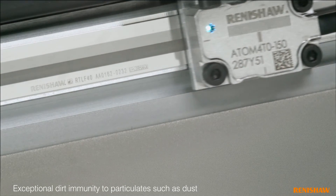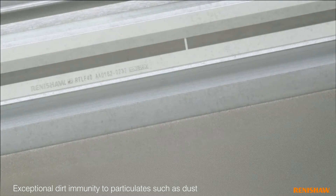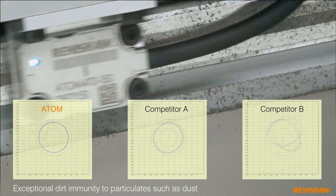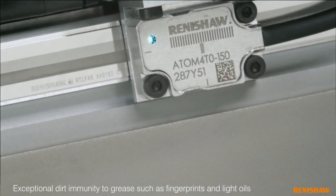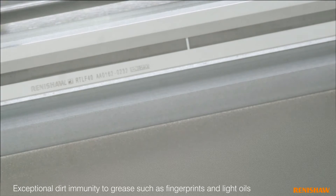Atom has exceptional dirt immunity with high tolerance to particulates in comparison with other miniature encoders. Atom's filtering optics dramatically improve tolerance to contamination such as oily finger marks.